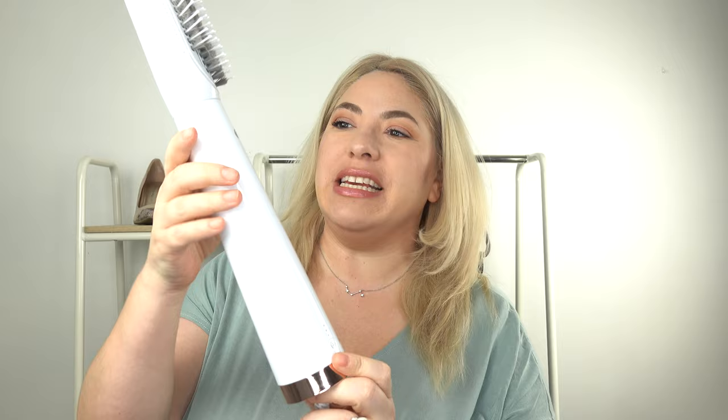Hi, I'm April Golightly, and today I'm so excited to share with you this T3 Airbrush Duo. Check it out, and check out my hair. I used it to blow dry my hair today. Let's check it out. This is it right here, the T3.